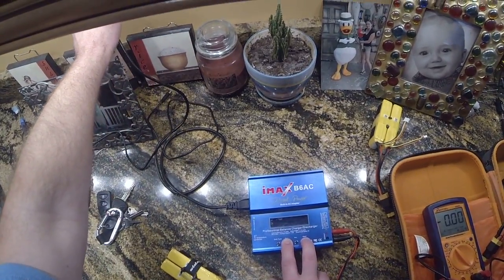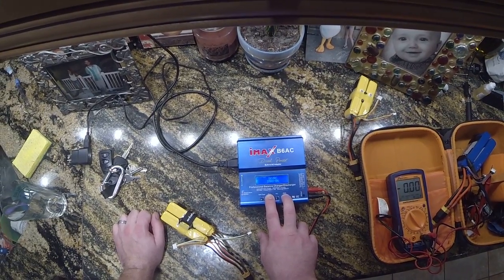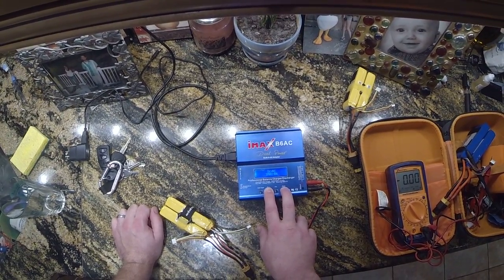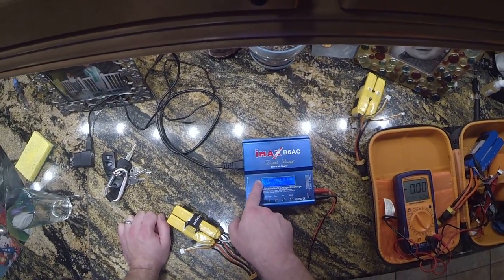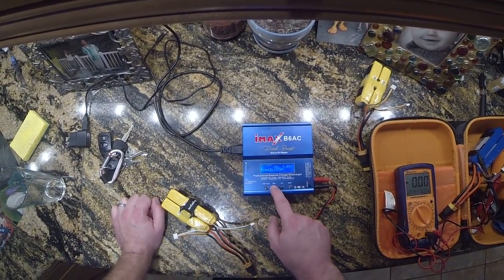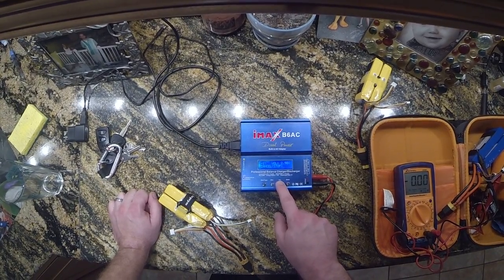I'm just going to plug my IMAX in. You hear a few beeps, and that means it's going into calibration mode. Hold on to the buttons — now you can let go. You can see negative 19 here — that's how I was calibrating my voltage. Don't worry about this going up and down; I'll put it back to zero.